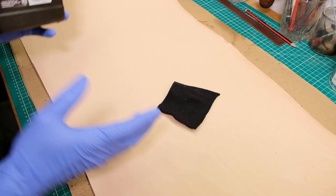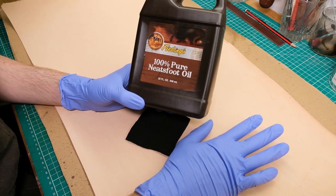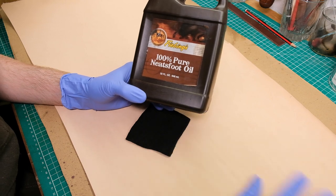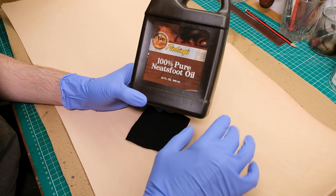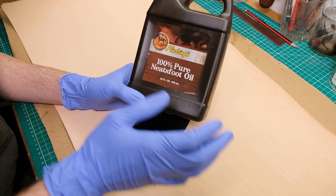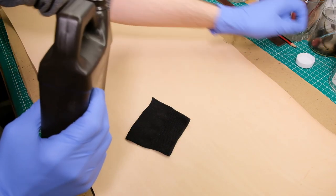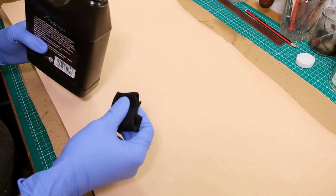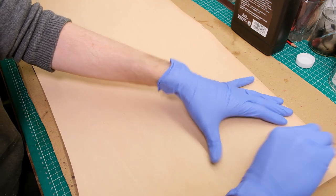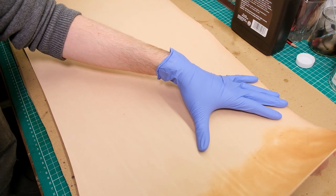Whenever I dye a piece, I like to use some Neatsfoot oil first, simply because the dyeing process is going to dry out the leather considerably. To avoid cracking and brittleness later on, I use Neatsfoot oil. Theoretically — and this is a theory — having the oil permeate into the leather helps draw pigments from the dye in. So it keeps the leather supple and helps with the dyeing process overall. You don't want to add too much as it can go rancid, but just a light coat is more than sufficient.